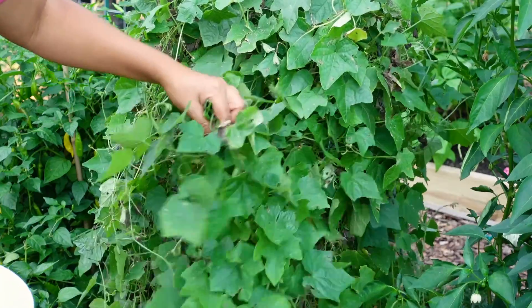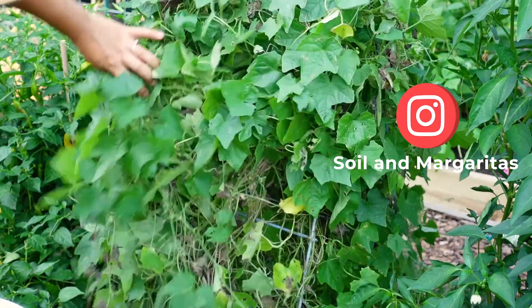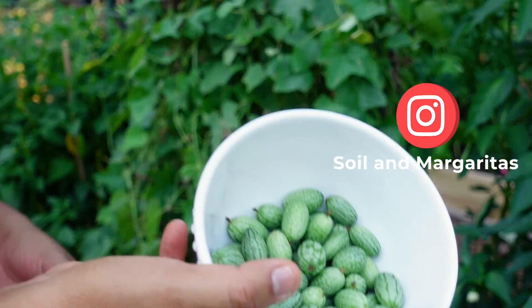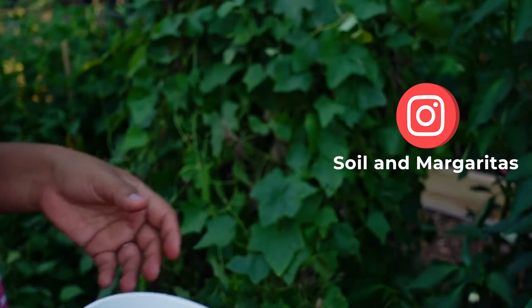This is just one pucamelon plant and I am going to take it out today. The plant is still producing here and there — you can see how many I got today — but the plant is just tired and it's done for the season.